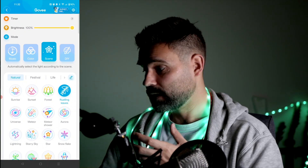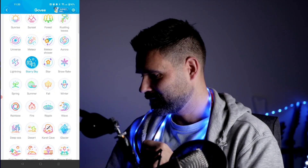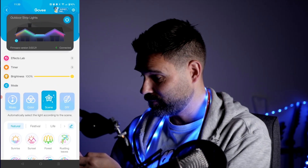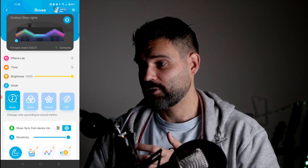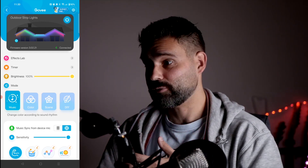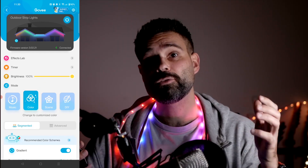You have a few more scenes here like rustling leaves. You can set the color and set it to music again. You can also use your voice to activate it — pretty cool. And of course you can use this outside.